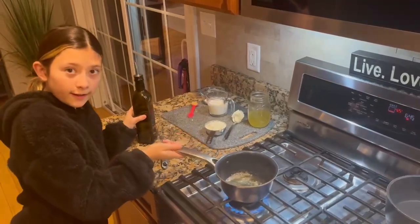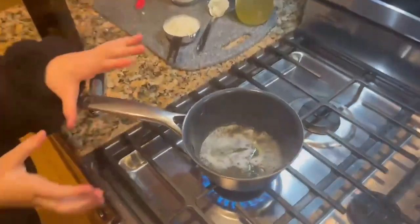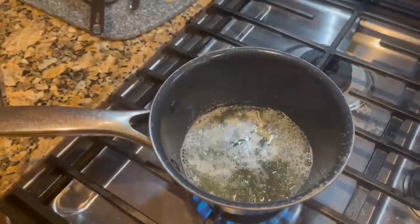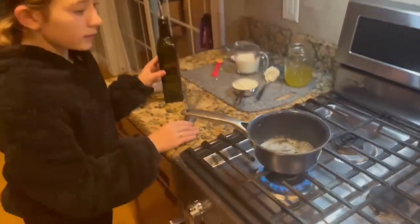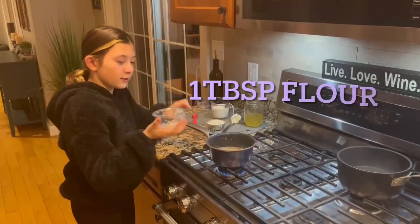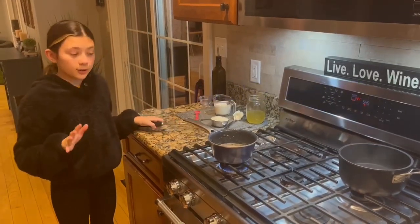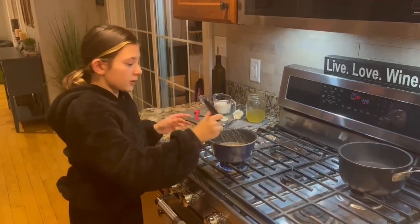So it should look like this when you're done — about that much if it's kind of a small size. So I just added our flour. You need to let that sit until it turns like tan, but make sure you whisk it too.